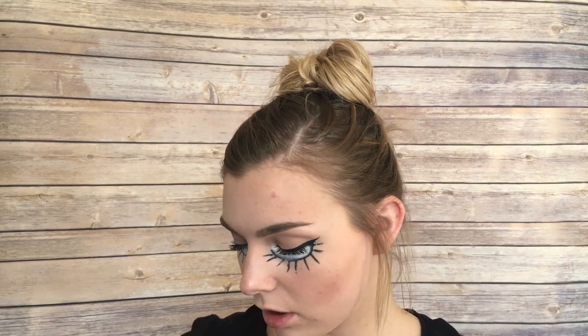The next step is we're going to draw in the ventriloquist mouth, but I'm going to use my foundation to block out the sides of my lip because I'm going to be making a really small mouth with the red cream makeup later.